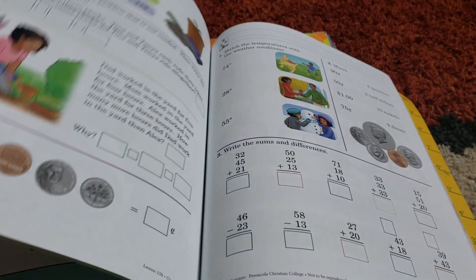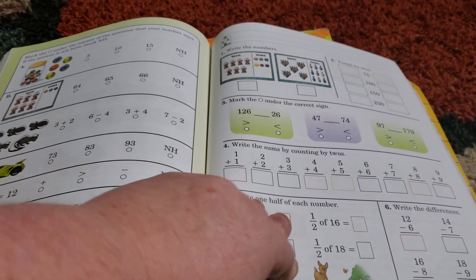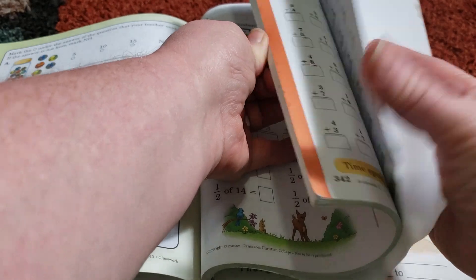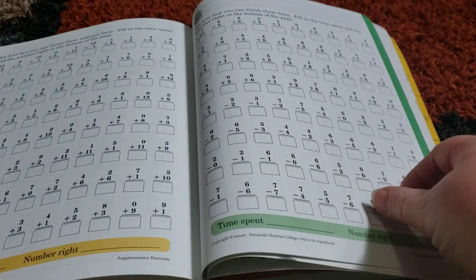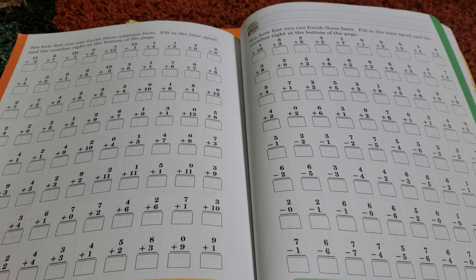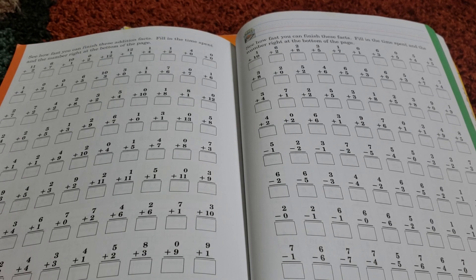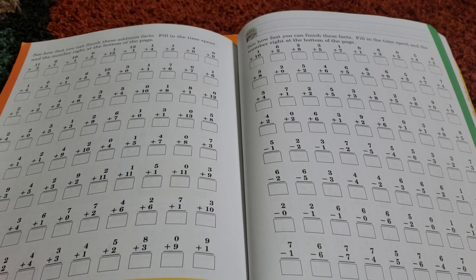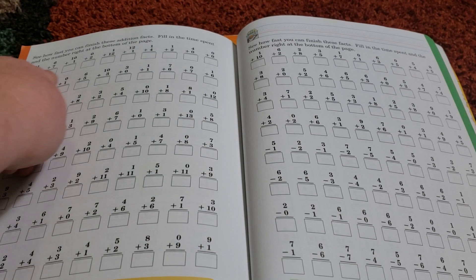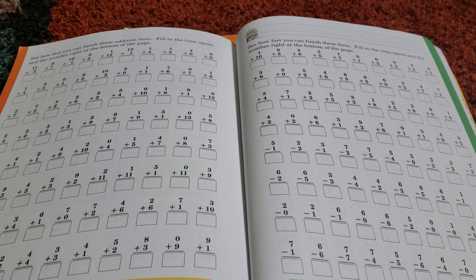Sorry, that's my daughter's pages that she folded and put back there. I also wanted to show you that they do have little review problems in the back. So if you want to do drills with your kids, you have those. I haven't done it with her yet, just because I don't want to intimidate her. In the future I might have her do maybe one row of them each day as a reminder — I just play it by ear.